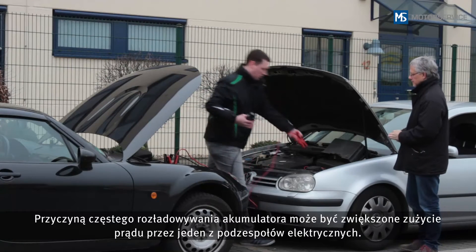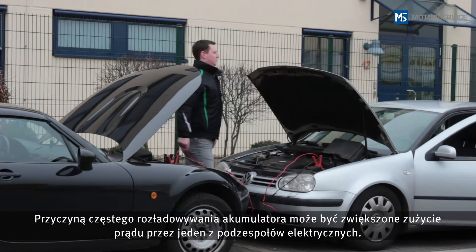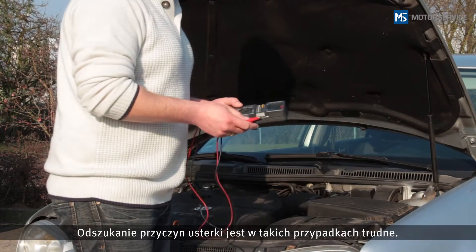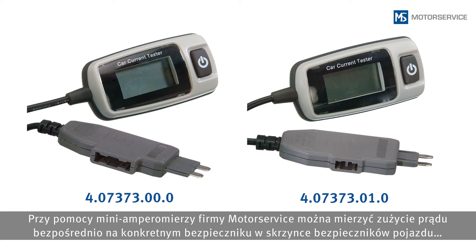A battery that discharges frequently may indicate that an electronic component has an increased power consumption. Troubleshooting is difficult in this situation — taking measurements and carrying out tests is highly complex and laborious. Thanks to the Mini A Meter from Motor Service, power consumption can be measured directly and easily.